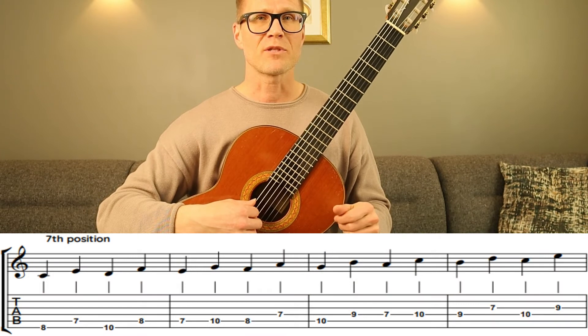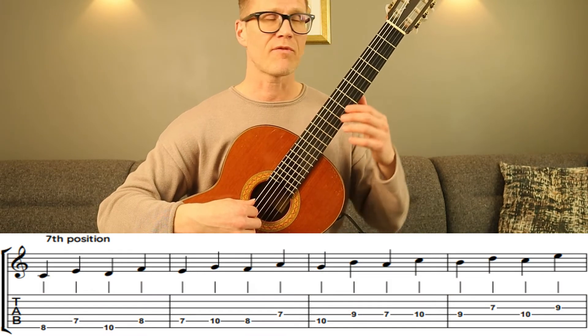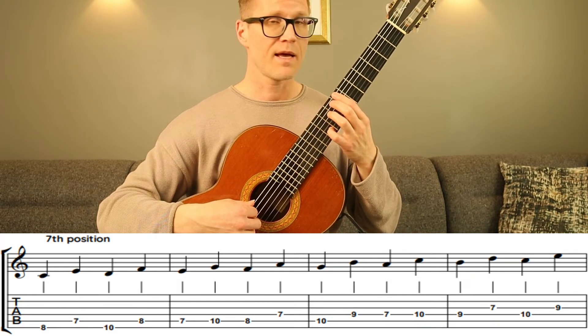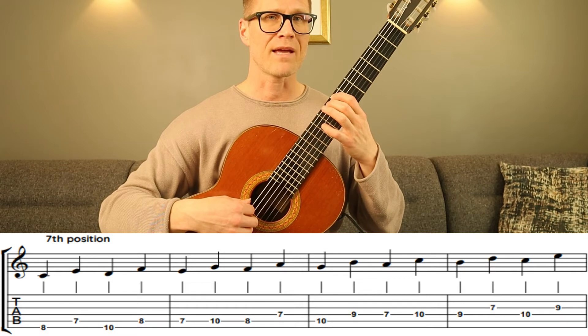Let's also try this in the seventh position. Let's find our seventh fret — one, two, three, four, five, six, seven — and put our middle finger on the eighth fret.